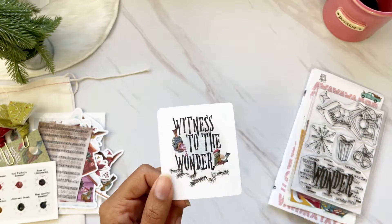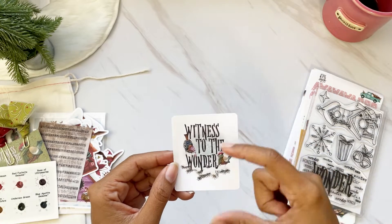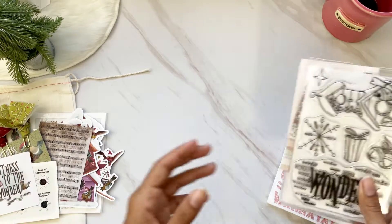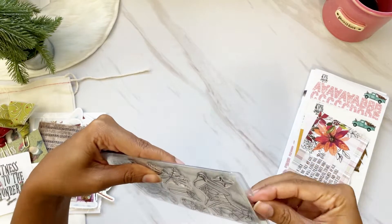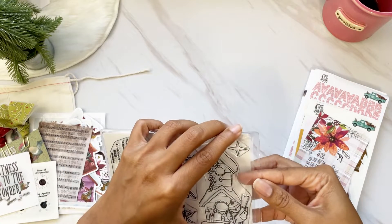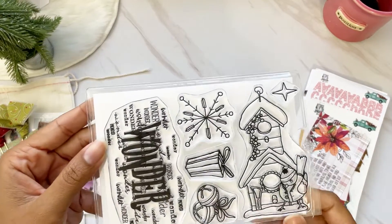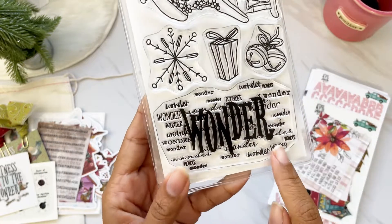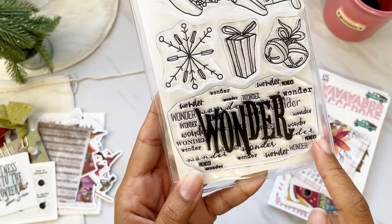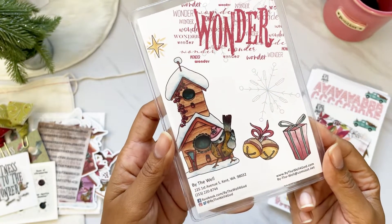We have the kit sticker — I love keeping these on the front of my Bible so I know what kits I've worked through. We also get a stamp set included with the kit: a birdhouse, a star, a huge snowflake, a gift, and some ornaments. I love this huge 'Wonder' stamp because it has the word 'wonder' in different fonts in the background — I think it would be fun to use all year long.